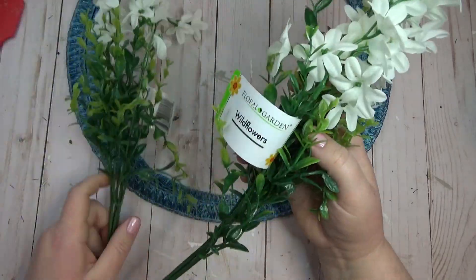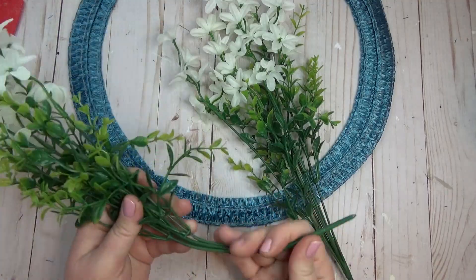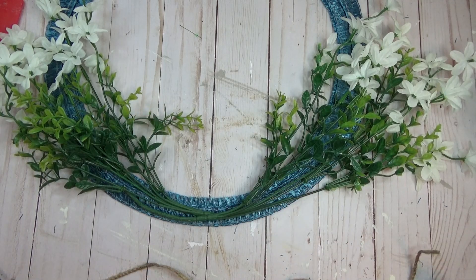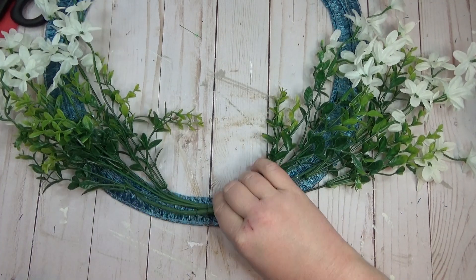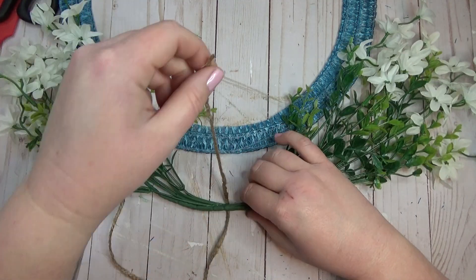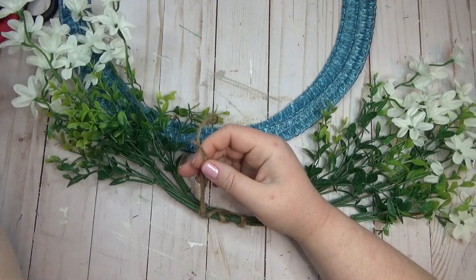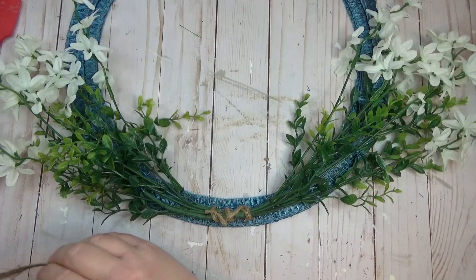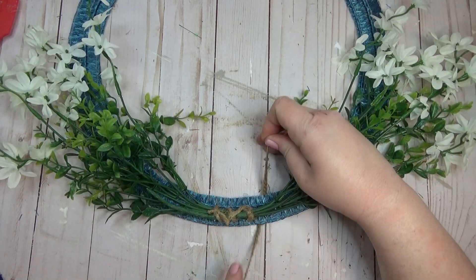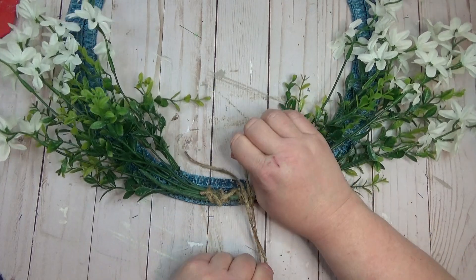To keep the decorating simple on this wreath, I found two bunches of flowers I liked at the Dollar Tree. I really liked these wildflower bunches — I liked the greenery mixed in with the flowers. I bent them slightly so they'd have the same shape as the wreath form, and didn't bother taking the flowers off the stems — I just used each bunch as a whole piece, which made it easier. I added hot glue to the two stems, then used a little bit of jute to tie them together for security, hot glued both bunches to the bottom of the wreath, and used more jute to tie it onto the wreath to make it sturdier.